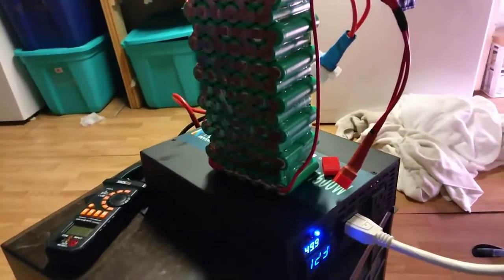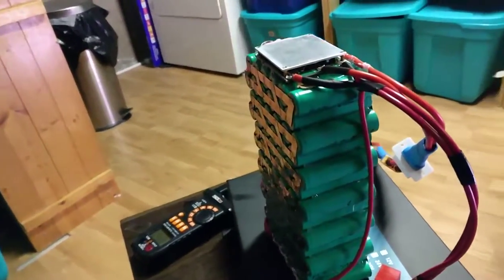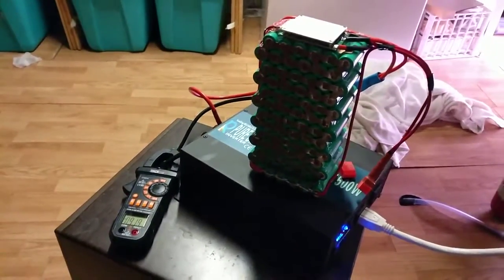I'm going to shrink wrap this battery, and I've got another one in the works. Eventually I'm going to have four of these batteries. The idea is that they'll be modular and I'll be able to use them in my e-bike.